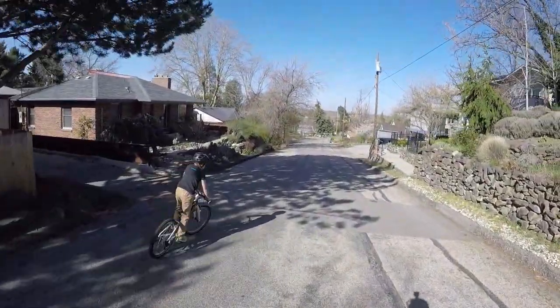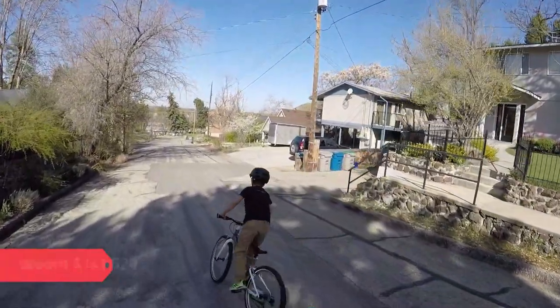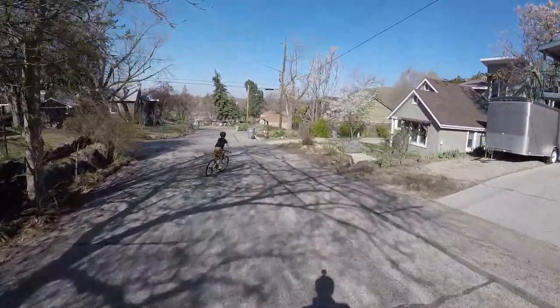Now, onto the biggest objection I know I'll get from parents: the price. The Womb 5 is not cheap, but it is very competitively priced for what you get, and at this age kids will get a lot of use out of the bike before they outgrow it.